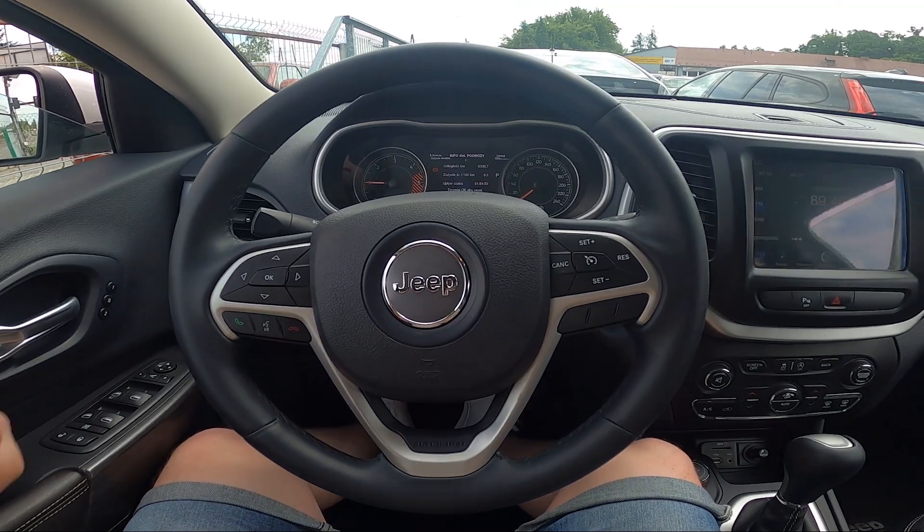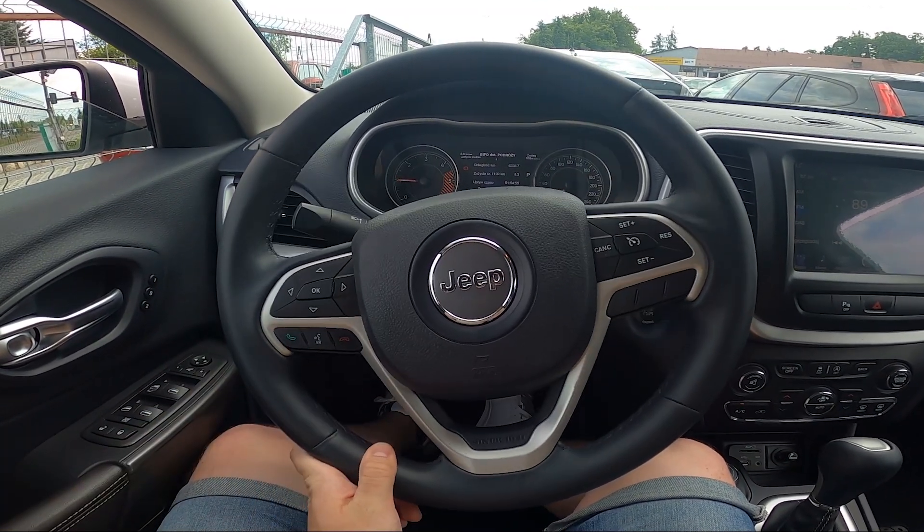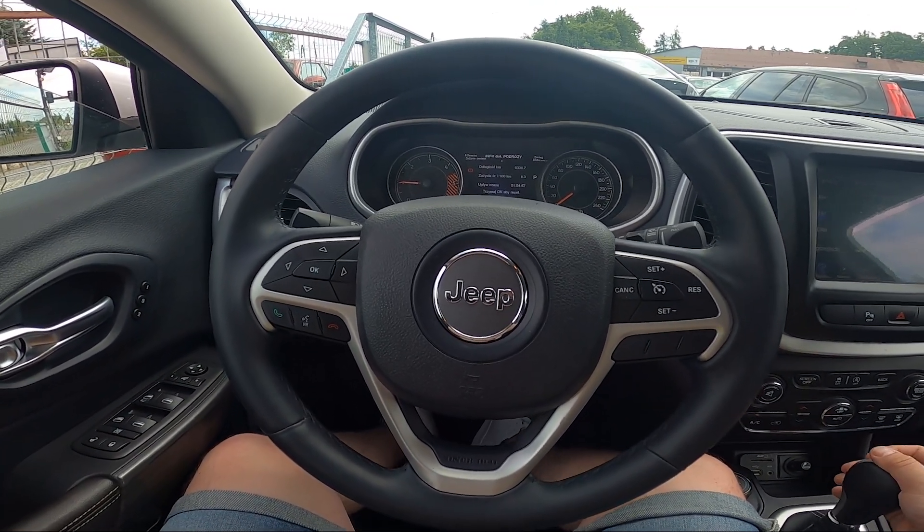Hello, today I'm in a Jeep Cherokee. In this video I'll show you how to use front sprinklers.